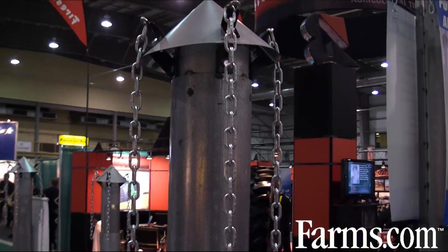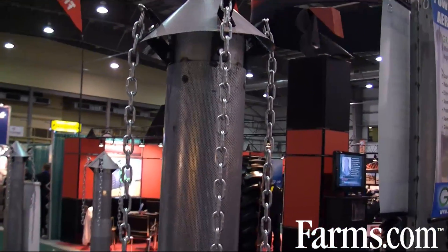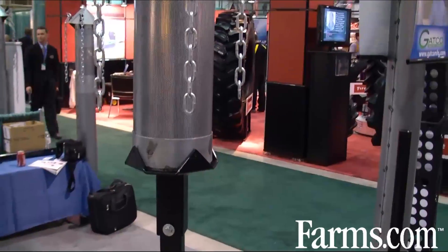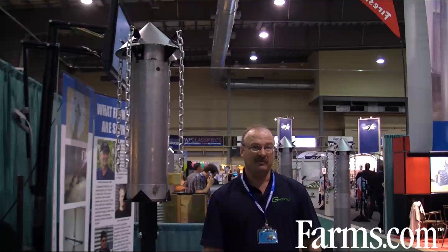The pipe, as you can see, there's a cone on top and four chains — we hang it from the filler lid of your granary through the roof ring, keeping it about a foot down. The cone on top of the pipe acts as a dispersing cone so it cores the center of your bin.